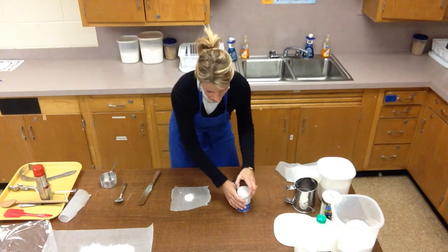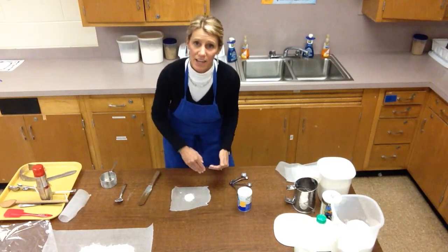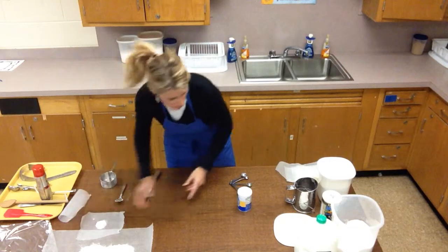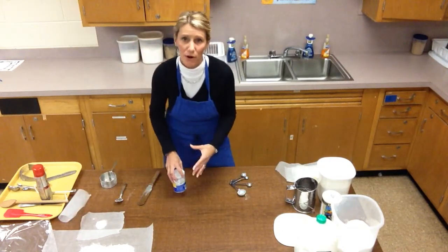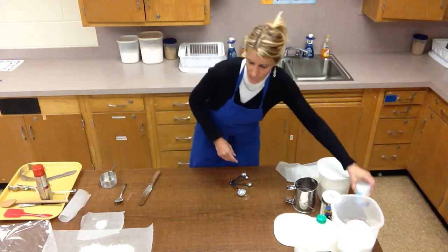Make sure you have a big enough piece of wax paper. I'd rather you have a bigger piece than not enough, because what I'm seeing is that pieces aren't big enough and when you try to transfer ingredients you're losing them.